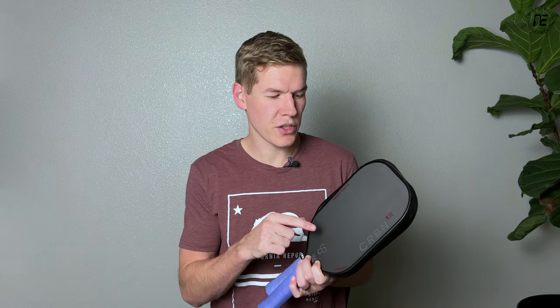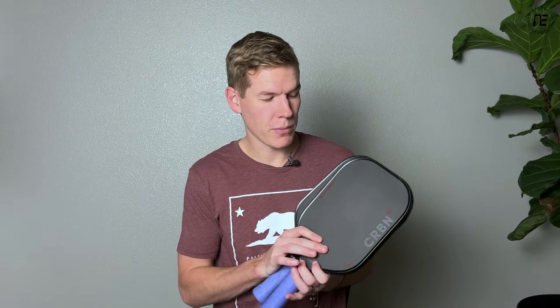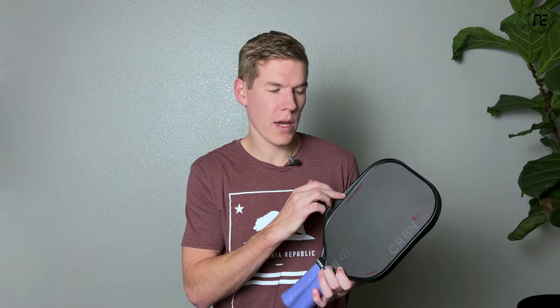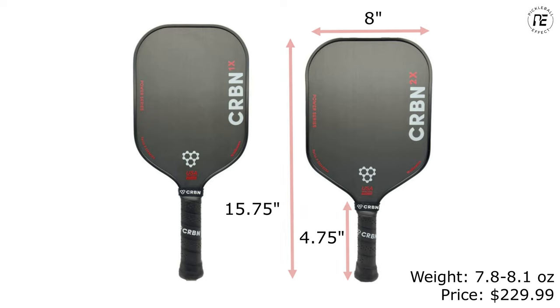There are some similarities between how these are built compared to the originals and there are some differences. Looking at the similarities, they have the same raw carbon fiber facing material that they became known for, which generates a lot of spin, and they're using the same shapes. This is the 1x and the 2x. The 1x has that elongated shape with an extra long handle at five and a half inches, and the 2x is more of your standard — a little shorter, a little wider, with a shorter handle just under five inches.